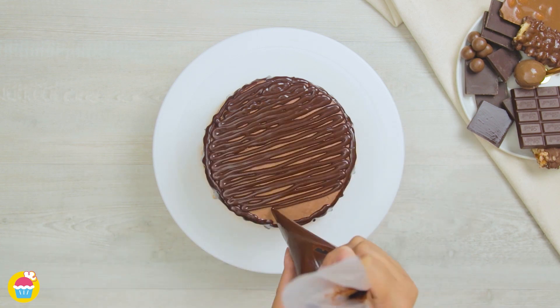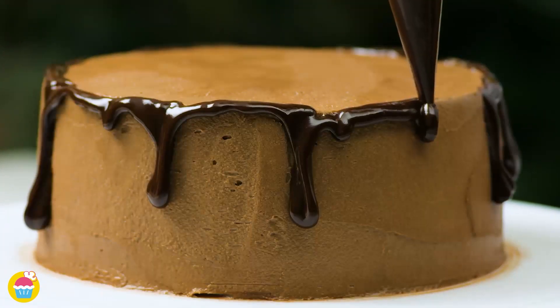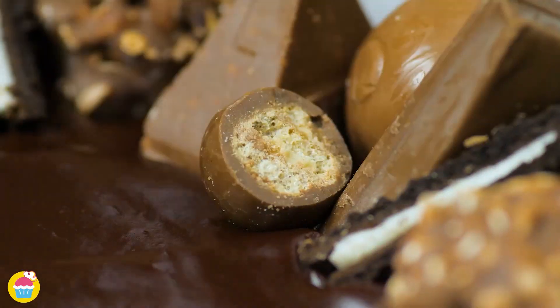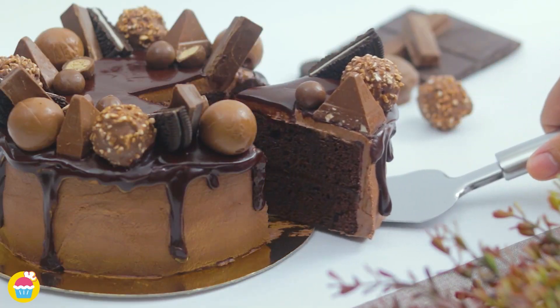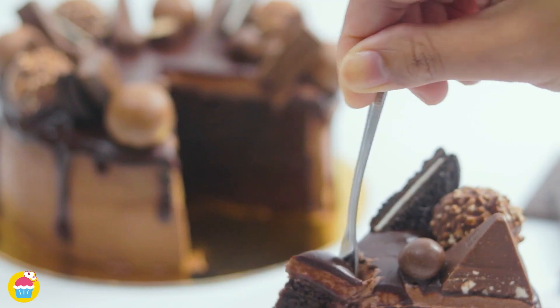Spreading love one cake at a time. Niam Niam brings you a chocolate explosion drip cake with a perfectly moist chocolate cake base, chocolate buttercream and a chocolate ganache glaze. Topped with your favourite chocolates, this chocolate loaded cake is every chocolate lover's dream. Let's get started.